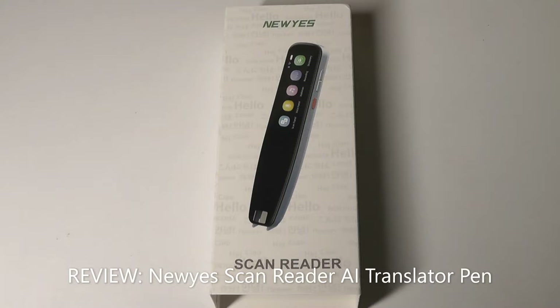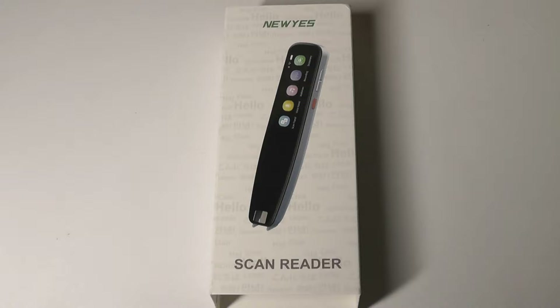Hey y'all, here at OSReviews. Today we're taking a quick look at the Nuyes Scan Reader. This is a smart translation pen, which means you can scan documents and books to translate. You can also use voice translations as well.